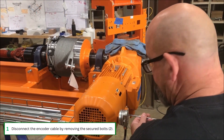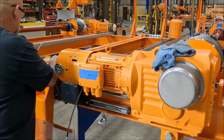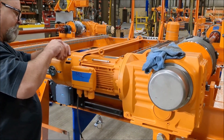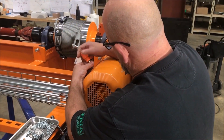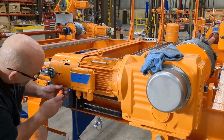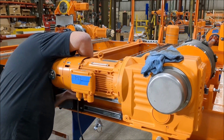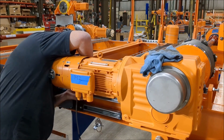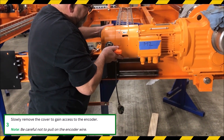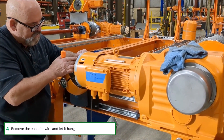Disconnect the encoder cable by removing the two securing bolts. Remove the four bolts from the encoder cover. Slowly remove the cover to gain access to the encoder — be careful not to pull the encoder wire. Remove the wrapped encoder wire and carefully set it to hang.